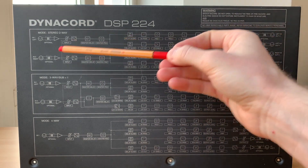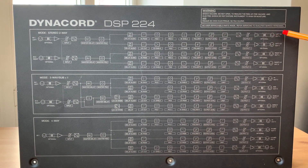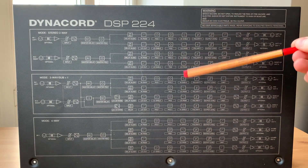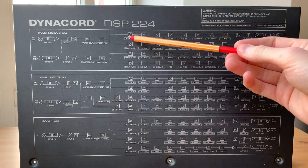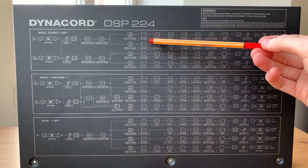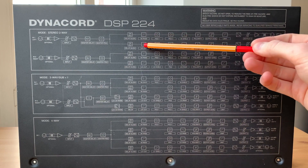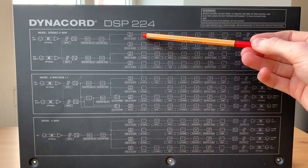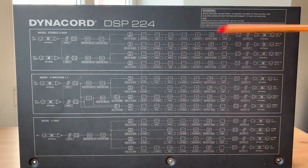We have four outputs: left channel low (subwoofer), left channel high (mid-high speaker), and the same for the right channel. We also have two separate delays between the woofers and the mid-high, which is useful for time-aligning a big horn subwoofer. Then there is a high-pass filter for the mid-high top and a low-cut filter for the subwoofer.